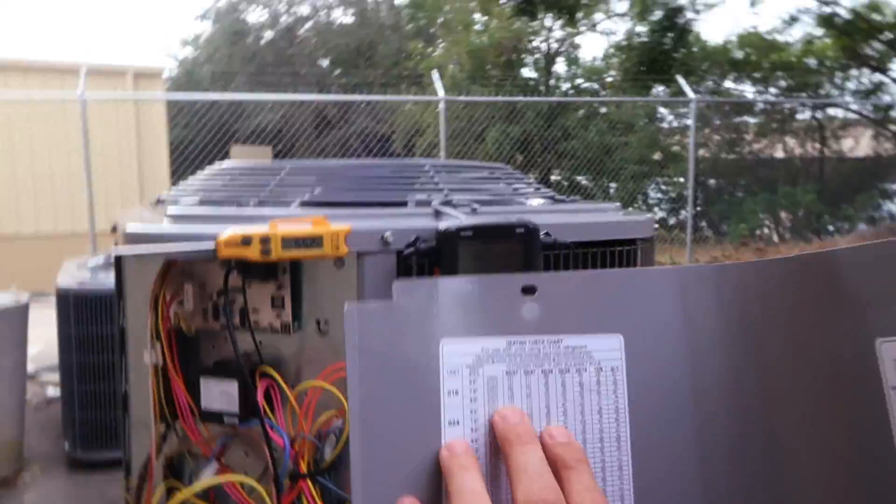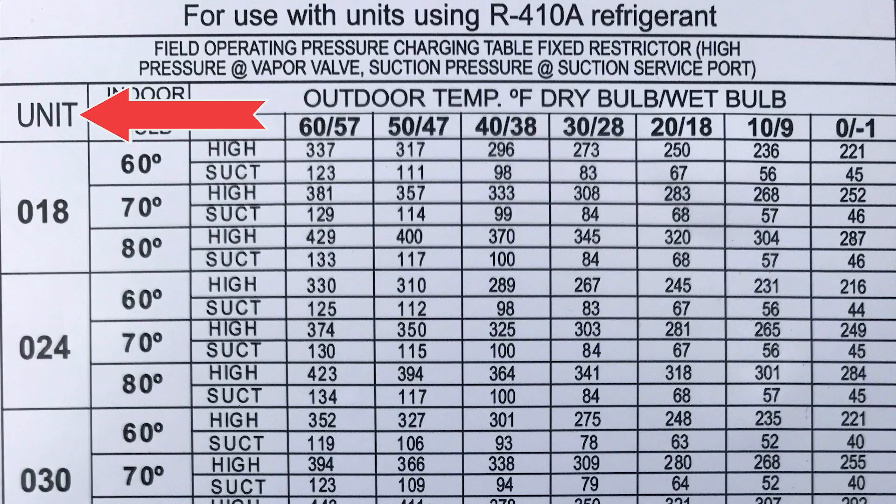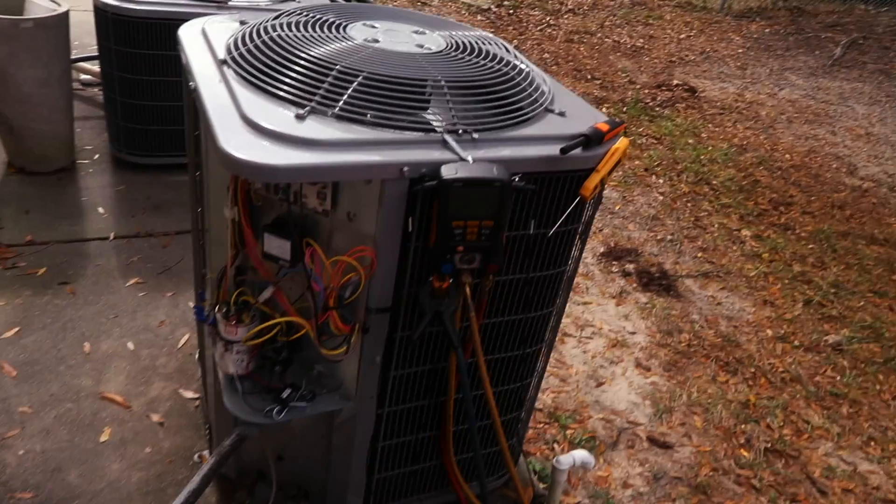Here is our charging chart for heat mode. Our indoor temperature — here you select a unit. This particular one is a two-ton system. Our indoor temperature is 70 degrees, and our outdoor temperature is right about here, about 57, between 60 and 57. So if you scroll down, based on our tonnage and indoor temperature, our suction should be approximately 130 degrees and our discharge pressure should be right around 374. We'll give this about five to ten minutes of runtime.